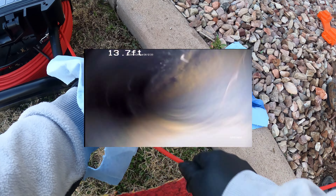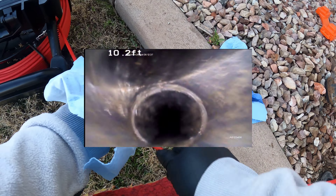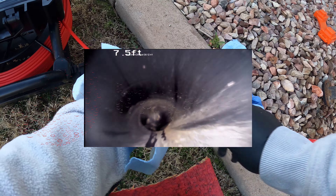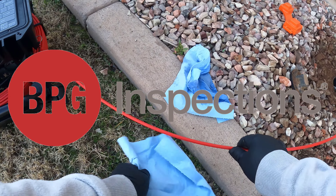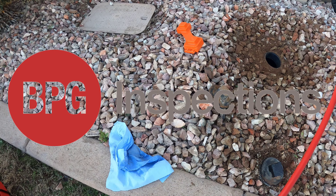City drain — everything looks clear today. No major trees to worry about roots in the front yard. Some regular jetting and maintenance of the sewer line is recommended, just to help keep everything clean and flowing. Thank you for using BPG Inspections.